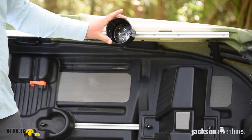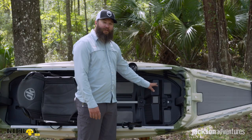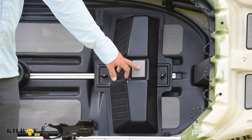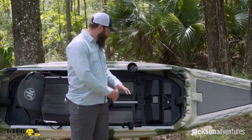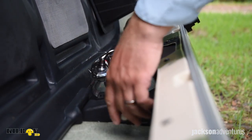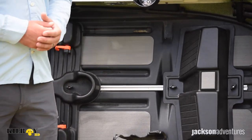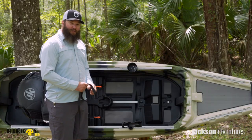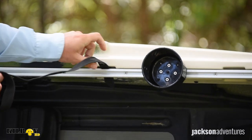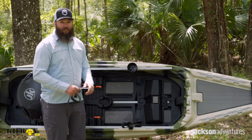It also comes with the Jackson Kayak Cup Holder that will mount anywhere on the tracks. Down on the floor, we have an adjustable footrest that has some padding you can use as a hook keeper or fly patch. That can be completely removed from the boat if you just want a more open cockpit area. We have the rod tubes so that you can actually store two rods down each side of the gunwale, and on either side, there's a nice padded area so that you can stand.